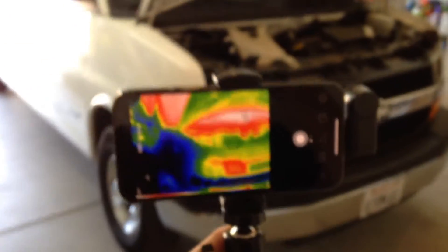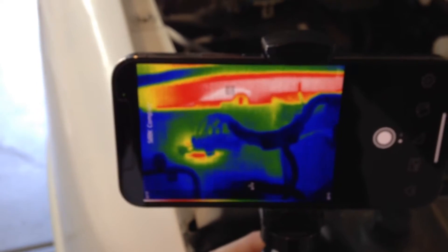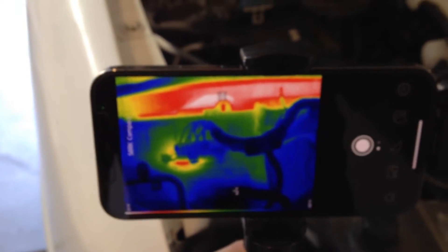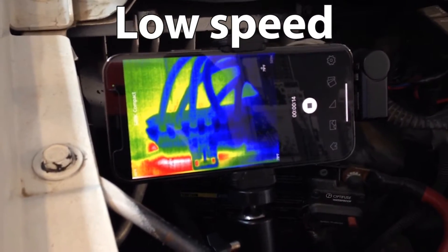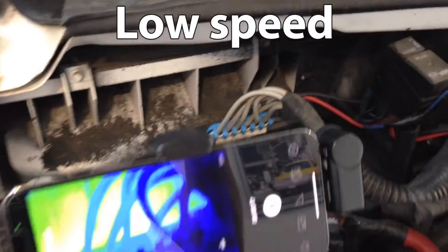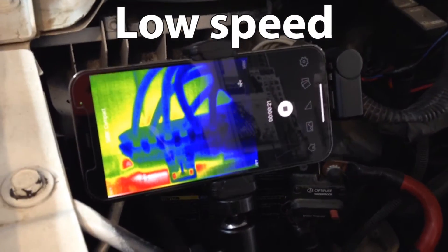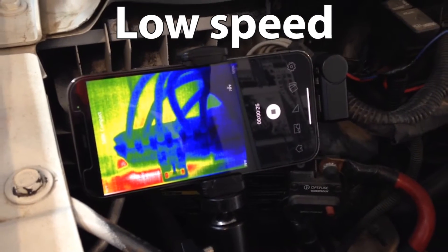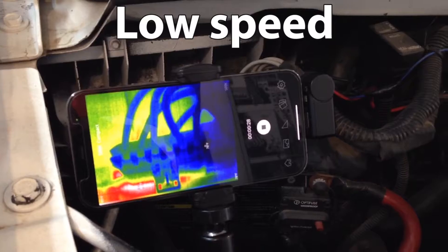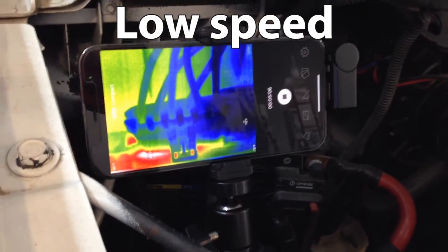We're going to get some thermal readings of that blower harness and run it on all four speeds to see what it shows. I'm not expecting much on low speed because all these wires are the same gauge, and low speed is a pretty low amperage — although it does run through the actual resistor underneath. It's been five minutes on low speed; let's move over to medium-low and give it another five minutes.